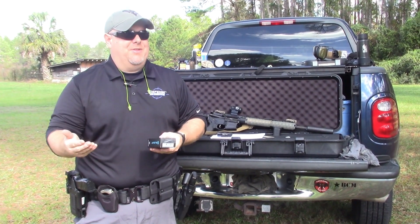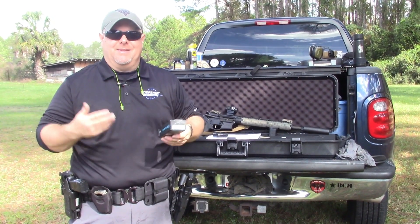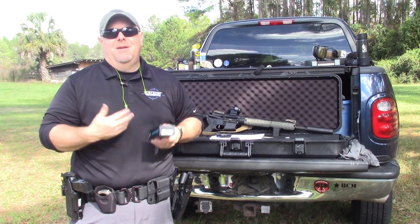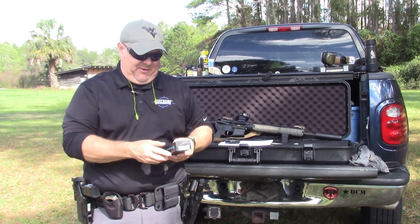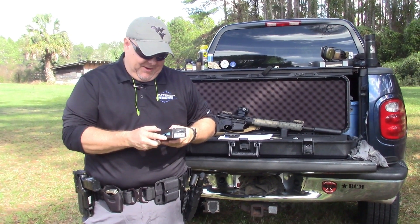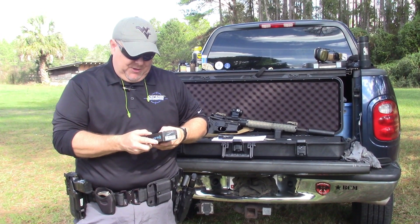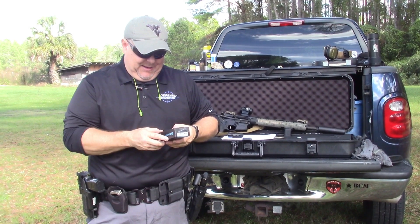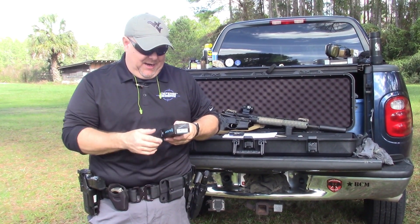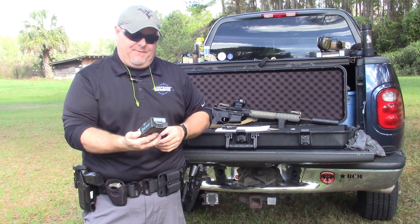The great thing about LEDs is they don't blow out like the old incandescent lights — I think they're the greatest thing since sliced bread, other than tasers in law enforcement. The weight is 2.82 ounces, excluding the batteries. It has a Cree LED and is waterproof — I believe to 50 meters, though it's not printed on the box.